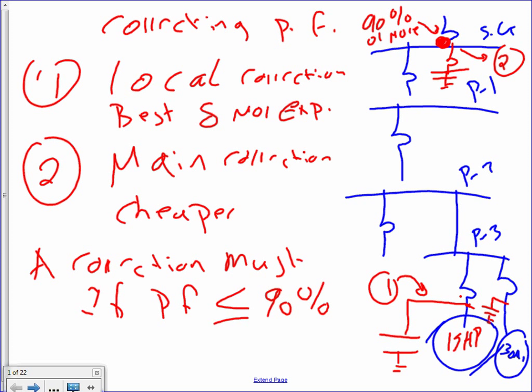They call it local correction — best, and more expensive. Why is it the best? Because you correct it right down where the problem is, so everything is corrected. Why is it expensive? You have multiple capacitors now for all the motors.